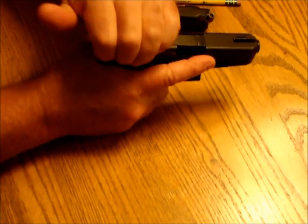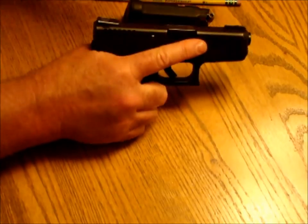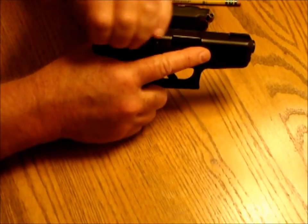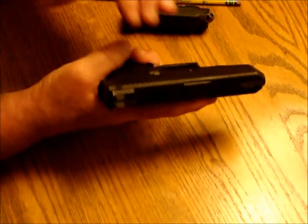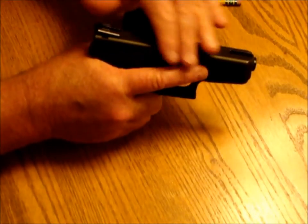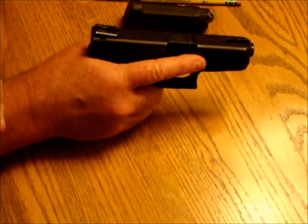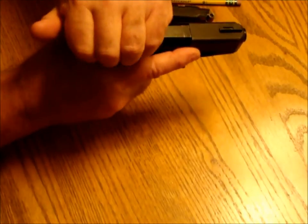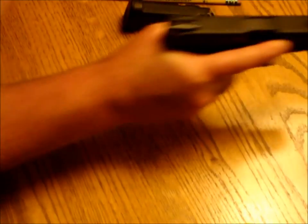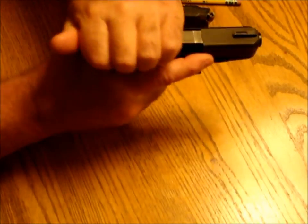We're going to take our hand and reach over the top, back here at the back of the slide where the serrations are. The fingertips will be on the top serrations, the heel of my hand on the rear serrations. I want to be careful to keep my hand away from the ejection port so that the round can come out freely. I grip here, push this way with the frame, and pull this way with the slide — in a very forceful manner.